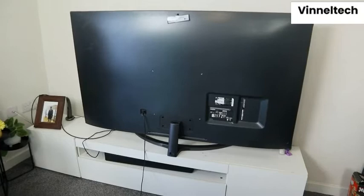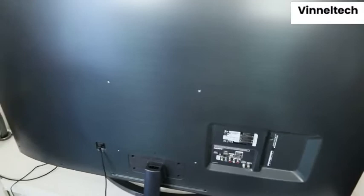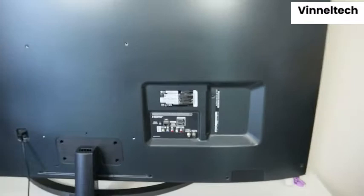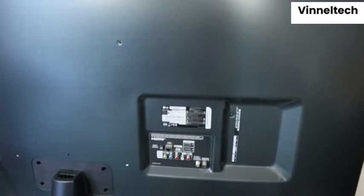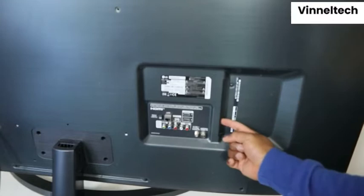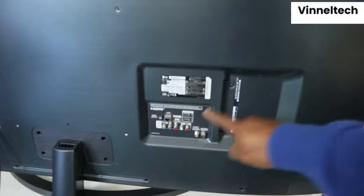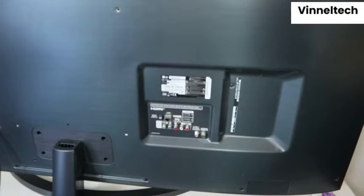From the back, you can see what I want to show you right now — where we need to plug in the optical cable and HDMI cable. This is the back of the TV. HDMI in goes here — one and two. USB cable goes here. This is the antenna cable. HDMI in three and four. And this is the optical cable port — this is where to put the optical cable.